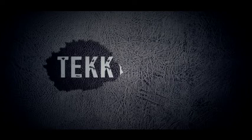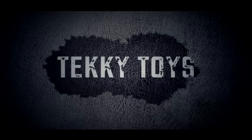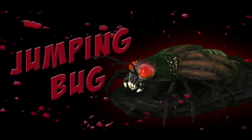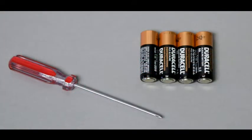Welcome to Techie Toys. The purpose of this instructional video is to show you just how quick and easy it is to set up your jumping bug. The only thing you will need is a small Phillips screwdriver to open the battery compartment and a fresh set of four AA alkaline batteries.